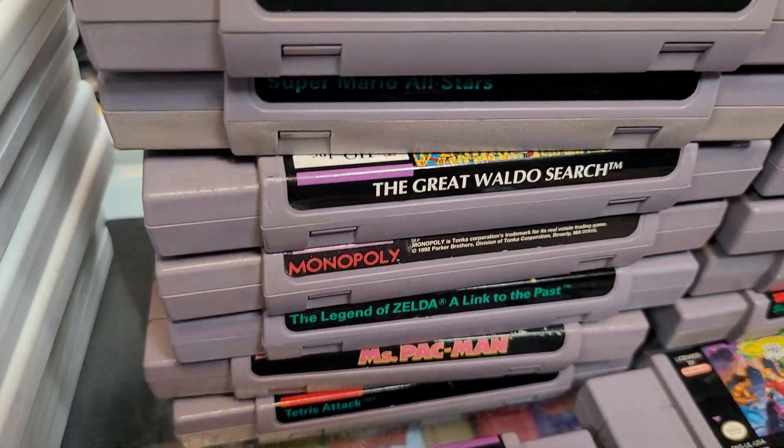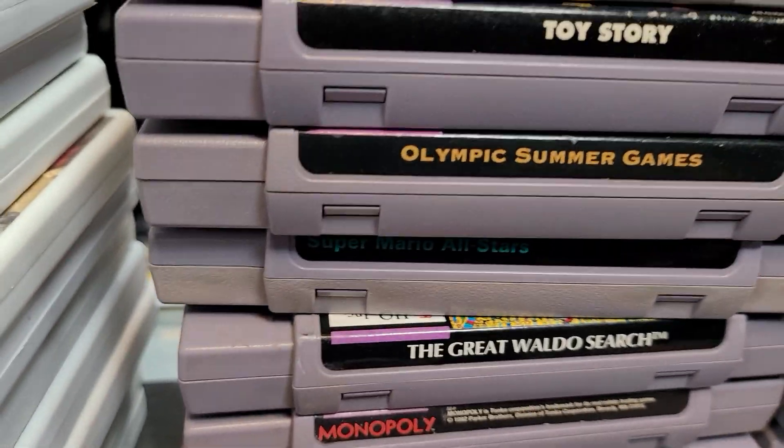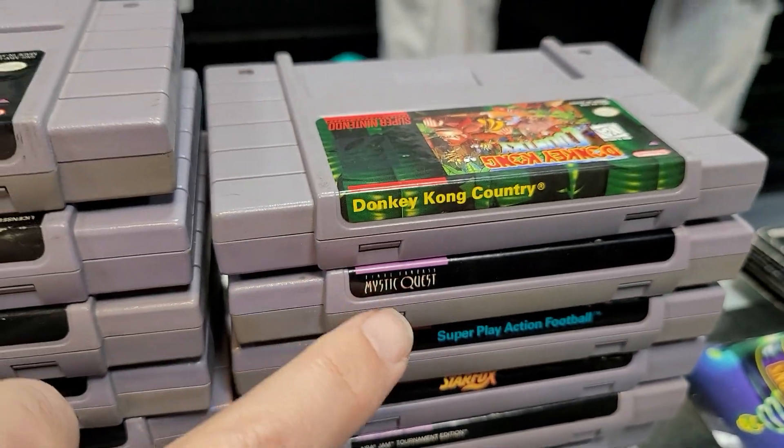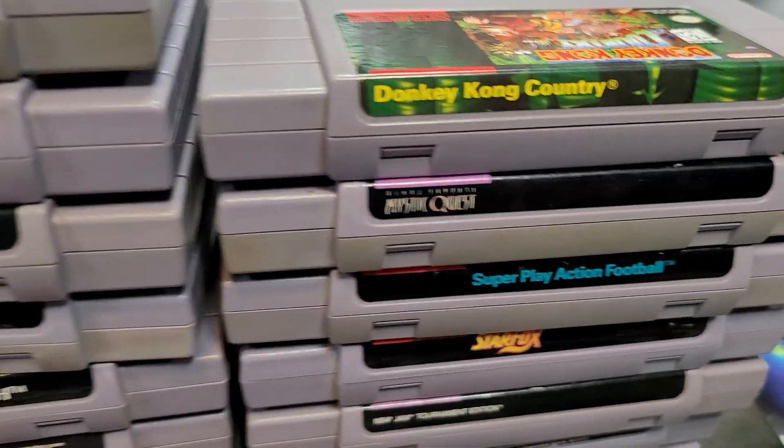Link to the Past — always a good game. Toy Story, great graphics on Toy Story. And the second stack — same thing with Donkey Kong Country. This one we don't get in as much anymore.